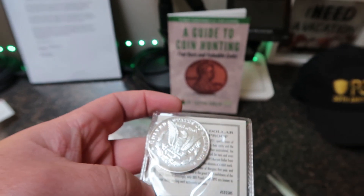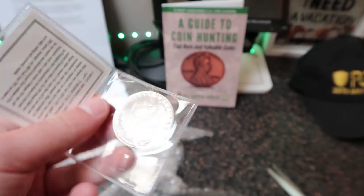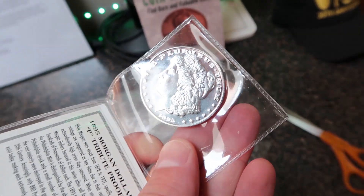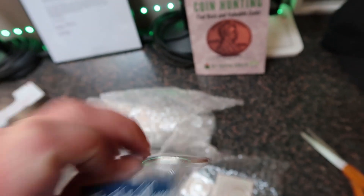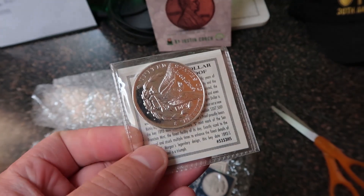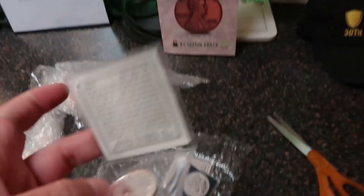If you look at the mint website, they have Morgan dollars coming out from 2021 that are really cool. This one has a mint mark, and then this one here has an 'S' mint mark — all 1893 for this one tribute proof. I like them, man. Thank you so much for sending those.